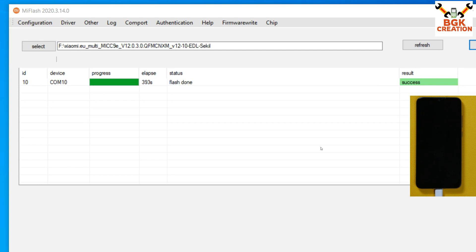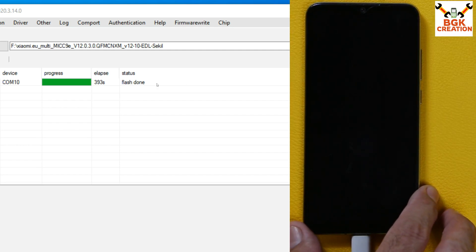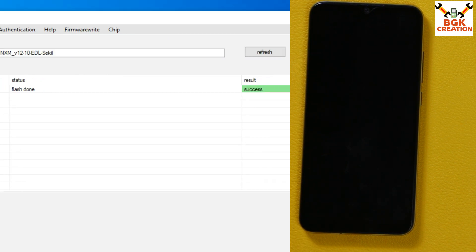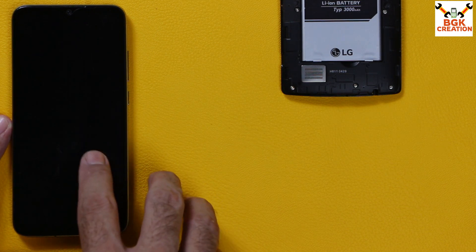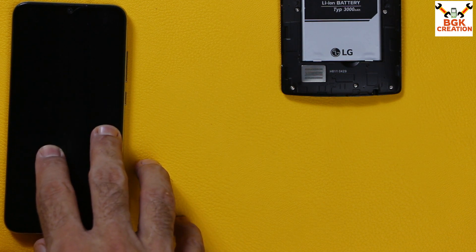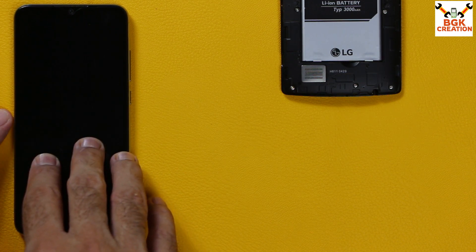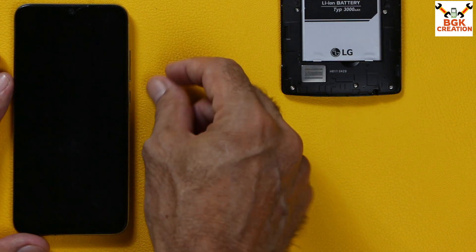When flashing is complete, you will see Flash Done and Success, and the phone will still be in EDL mode. Disconnect the cable from the phone first, then close Xiaomi Flash. The MIUI converted ROM 12.0.3 is now flashed on the Mi A3. TWRP recovery is also flashed along with the ROM. We now need to restart the phone and boot into custom recovery.